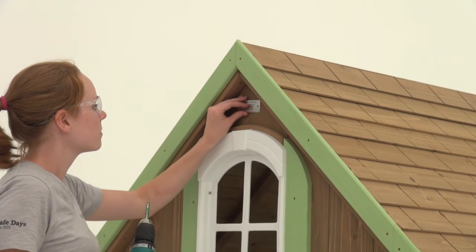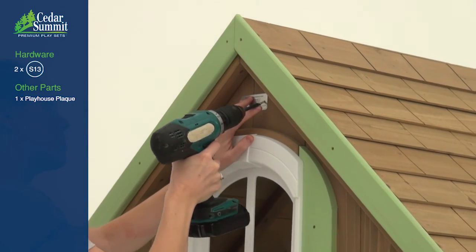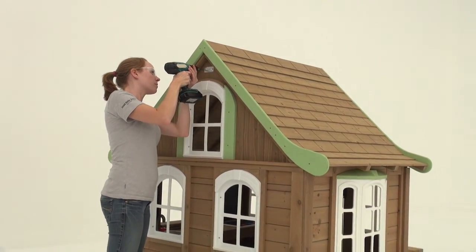Place the playhouse plaque onto the back wall just above the deep window and attach it with two pan screws. Congratulations — you've completed the assembly of your playhouse.